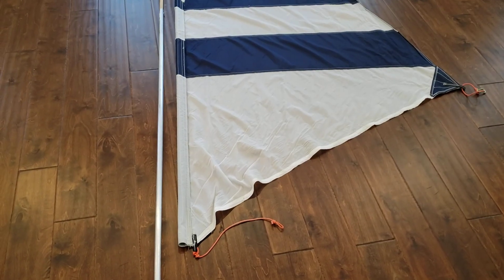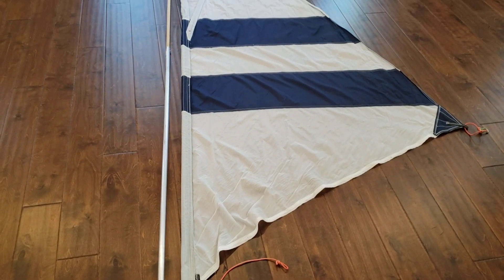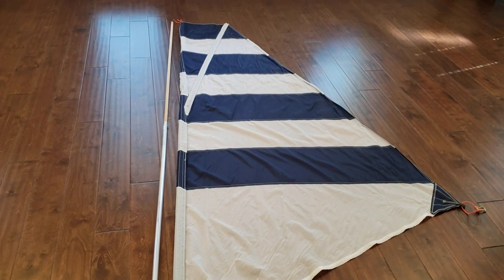Hello everyone. I got a couple of questions on the dimensions of the sail that I made for the Hobie Kayak.